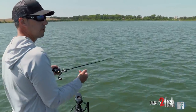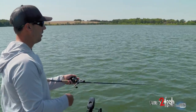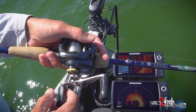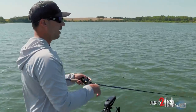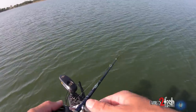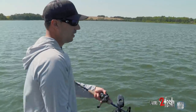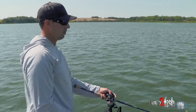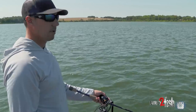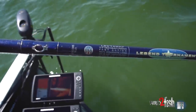Along with the rod, the line is almost just as important when you're fishing a football jig. I've got 17-pound fluorocarbon on right now. The football jig is a bottom-oriented bait — you're dragging it on the bottom, so you want the most direct contact to your bait that you possibly can have. Fluorocarbon allows you to do that because it sinks. With monofilament you may have a bow in your line going down to your bait and it's not nearly as sensitive. I don't like braid with a football jig — you're moving the bait slower so the fish gets a better look at your bait, and I just feel like I get more bites with fluorocarbon. Fluoro is the way to go for me.